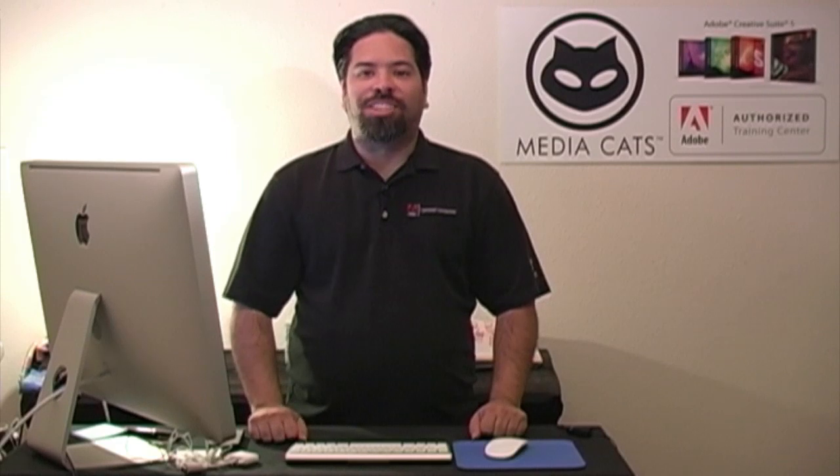Greetings and salutations. I am your humble Adobe instructor AJ Wood. Thanks for joining me for another Tip Tuesday. Last week we took a look at part one in our portrait retouching series where we set up the image inside of Lightroom. This week we continue with part two and I'll show you how I finish off the image inside of Photoshop. Let's go ahead and take a look.